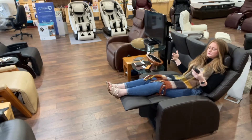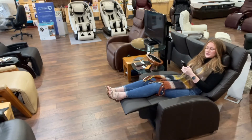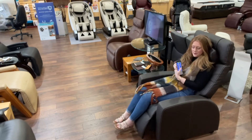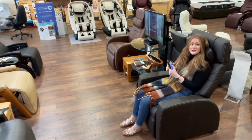You can actually set positions as your favorites on the remote, so you can go right into your favorite position at any time. When you do come up, there is a restore button — when you hold it down, it's going to bring the chair all the way up to the full restored position.